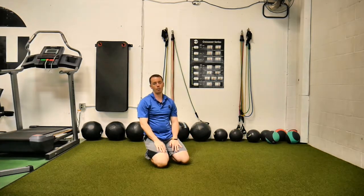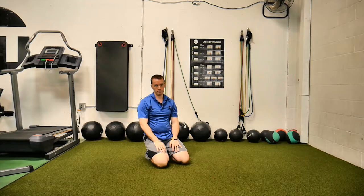And those are prone hip CARs. Take your time.